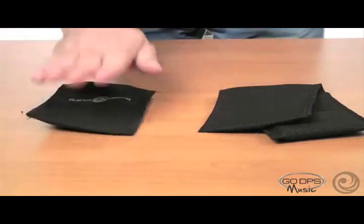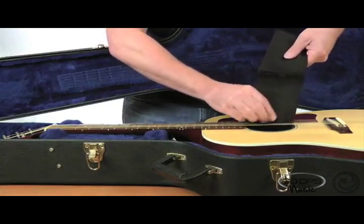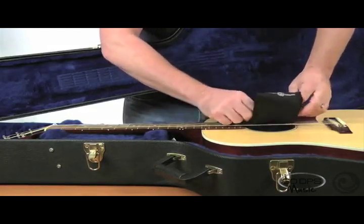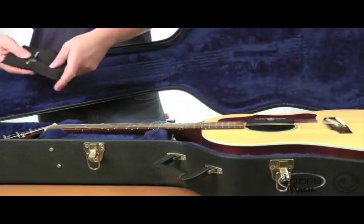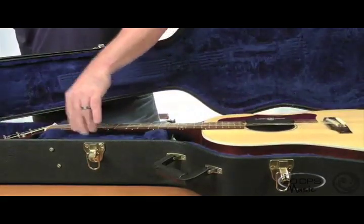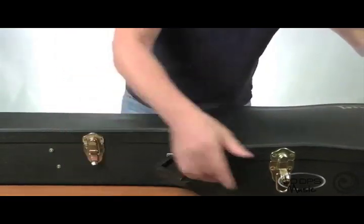Now that that's done, let's put them in the case. Simply take the sound hole pouch and drape it over the two middle strings of the guitar, and just let that hang inside the sound hole. Then take the headstock pouch and simply put it in the case underneath the headstock. They're installed — all we have to do now is close the case. And that's it.